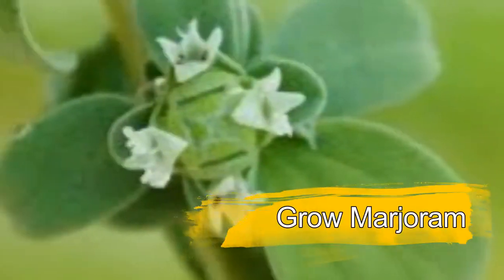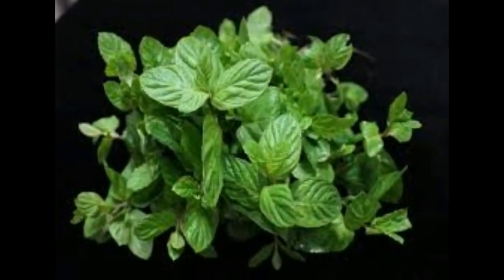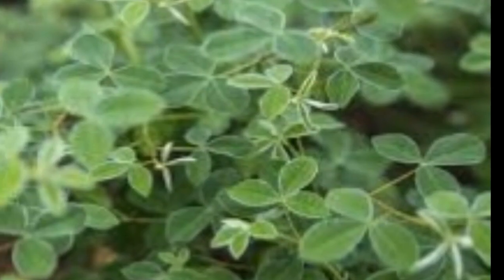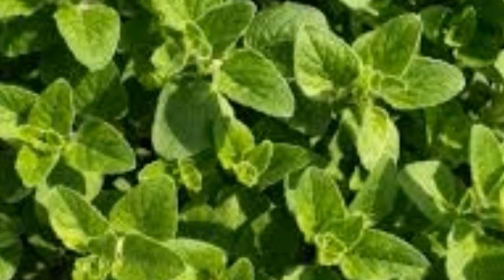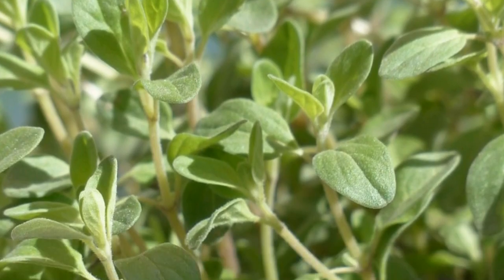How to grow marjoram in your herb garden? Marjoram is a simple to grow herb appropriate for growing in containers and additionally the garden. There are commonly three assortments that are regularly grown: sweet marjoram, pot marjoram, and wild marjoram, otherwise called basic oregano. A wide range of marjoram is prevalent for use in the kitchen as a seasoning for various dishes, and they're likewise grown for their enticing scent.